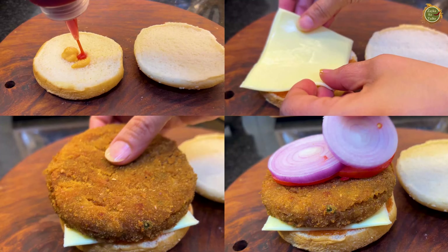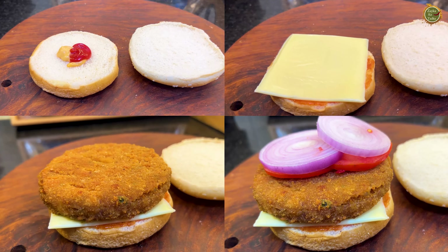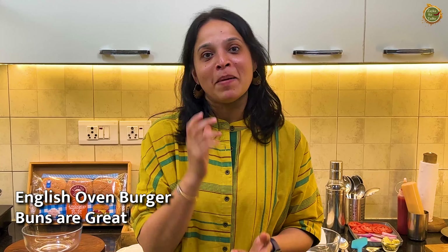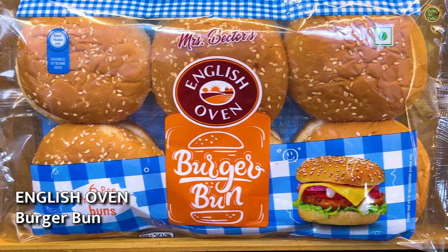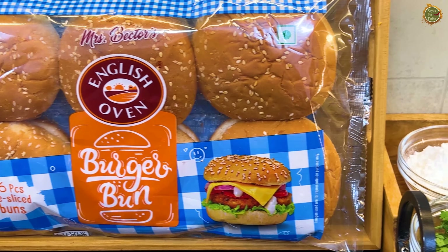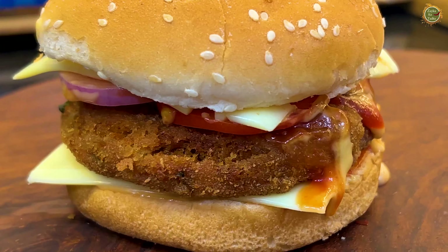Hi everyone! Apeksha, you know what? There are a lot of ingredients in a burger, but the main ingredient is the bun. If you have a bun, you have a burger. That's why I use the English Oven burger bun. My burger is so yummy and tasty. Shall we start?